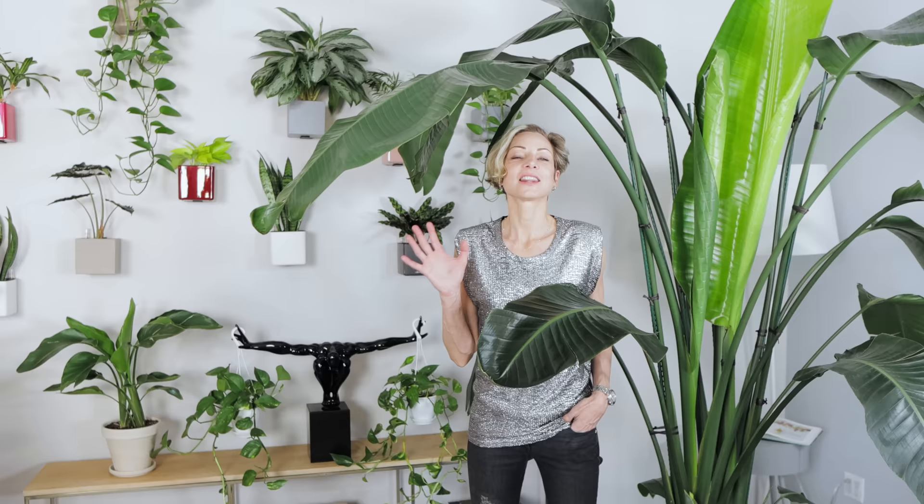Now, I will tell you how to care for birds of paradise and what makes these plants happy. We'll answer some of your questions about root bound issues, common issues, and how to know how much water to use for different size plants when you're watering them. Let's talk about bird of paradise plants' basic care and needs and then move to the questions.